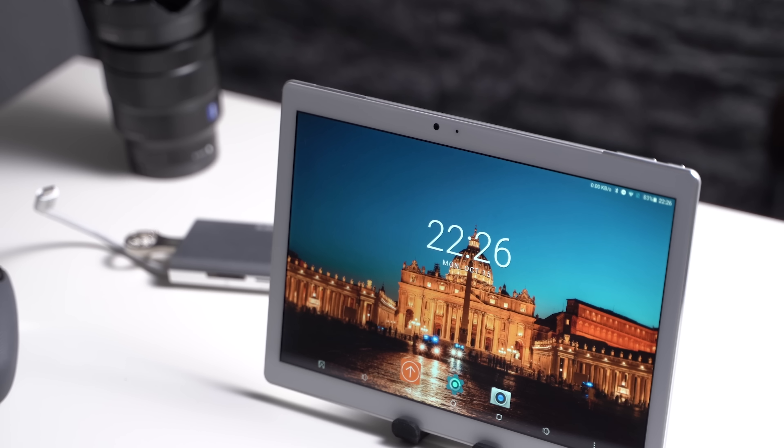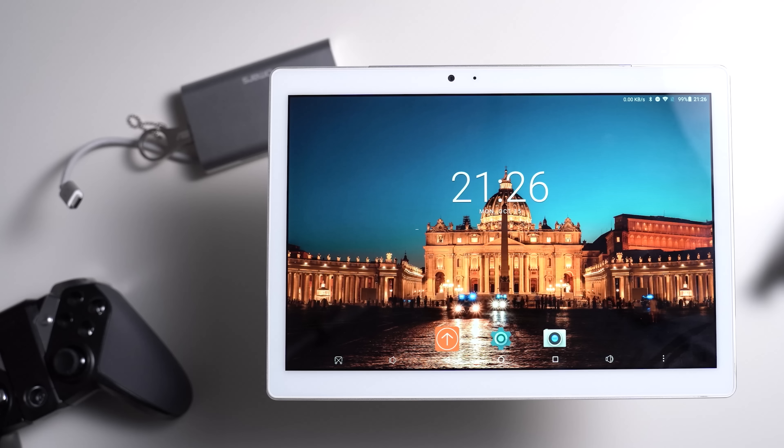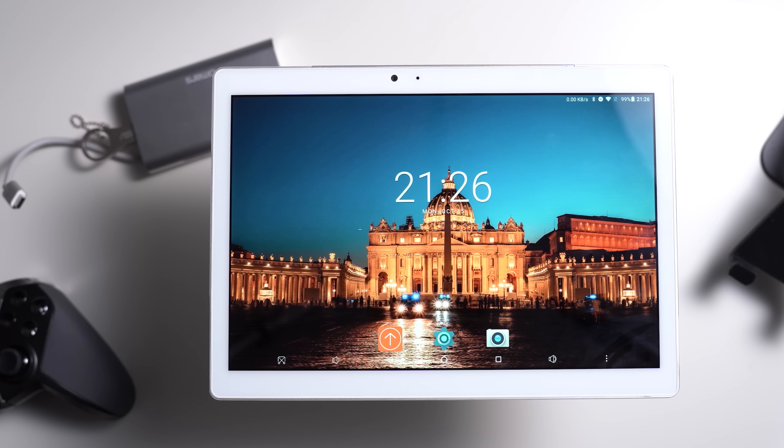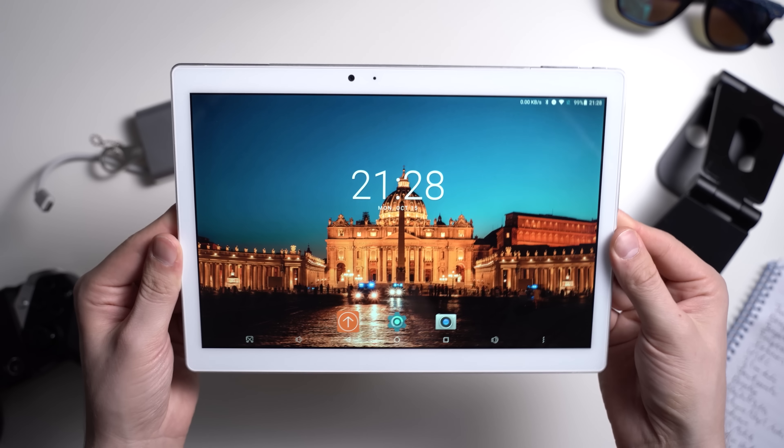Usually you have to import the Teclast T20 from China. I got my review unit from Gearbest and they deliver almost worldwide. Usually you can get it at around 215 US dollars.